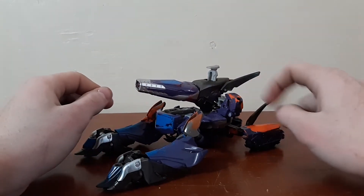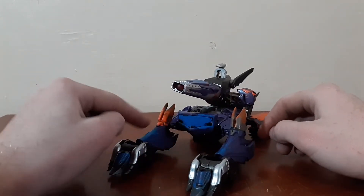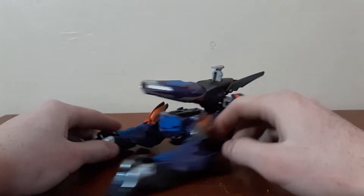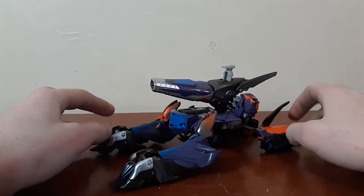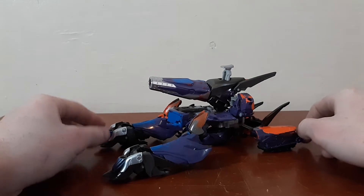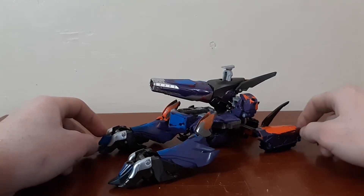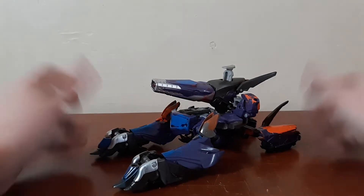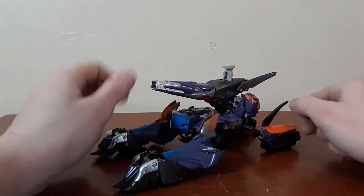I do not have his rubber pieces — the piece that goes over his chest, the piece that goes on his feet, and the pieces that go over his shoulders. They were just weird rubber pieces that were included with him, and I've lost them, and I don't really care.